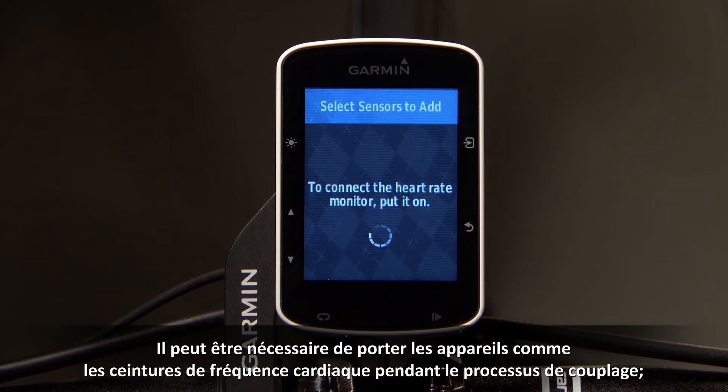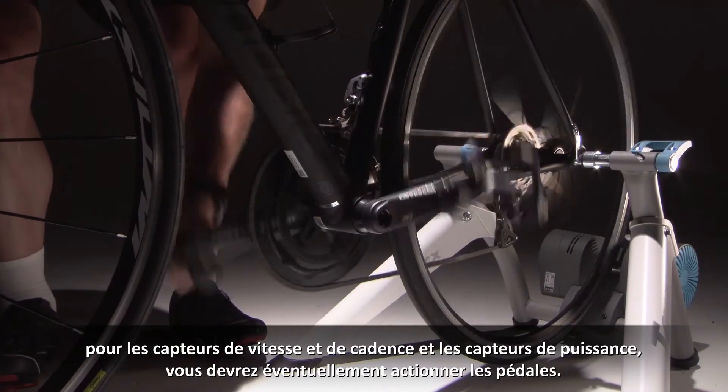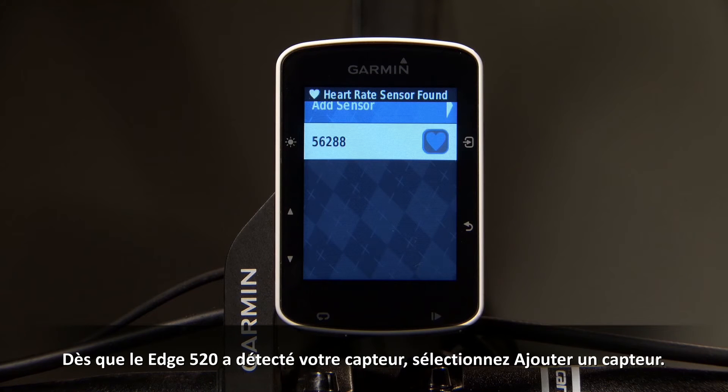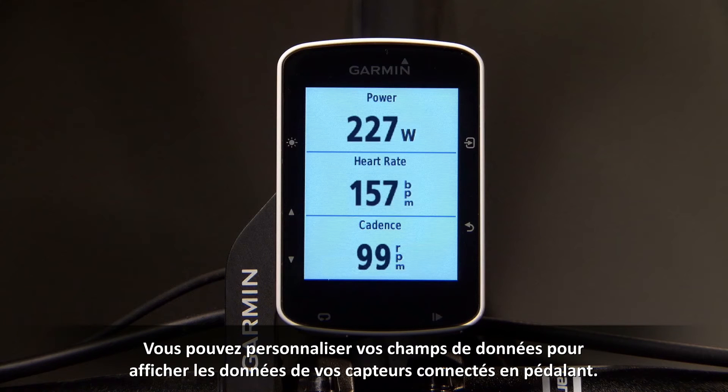Devices like heart rate monitors may ask you to wear the monitor during the pairing process, while speed and cadence and power meters may ask you to rotate the pedals. Once the Edge 520 has detected your sensor, select Add Sensor. You can customize your data fields to display data from your connected sensors as you ride.